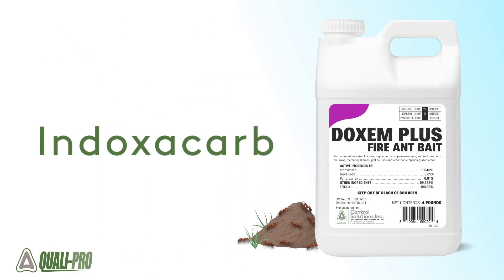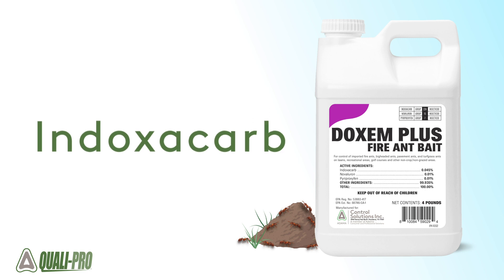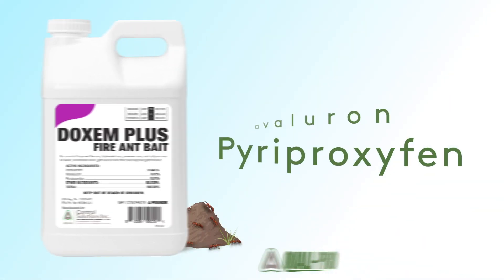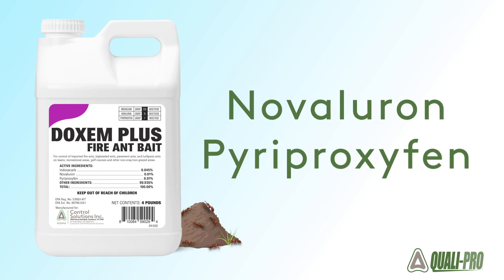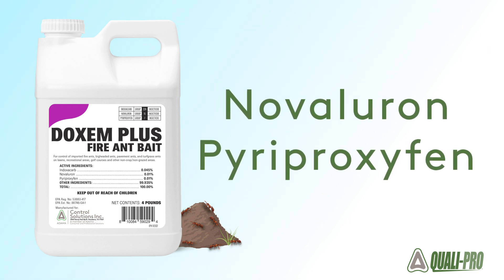Indoxacarb goes to work once the bait is consumed to block the function of an insect's nervous system. The insect growth regulators Novaluron and Pyriproxyfen interrupt the development of juvenile insects, preventing them from reaching adulthood.